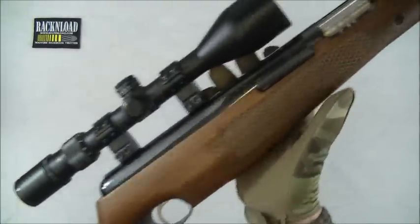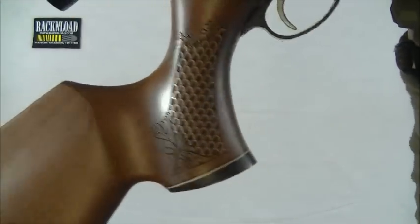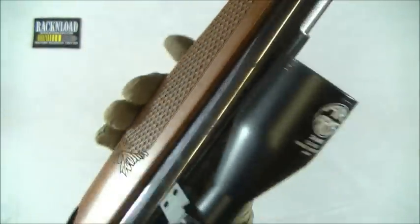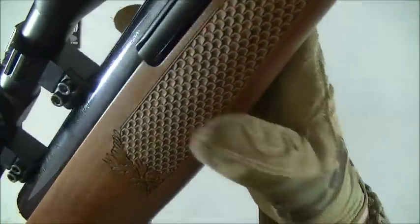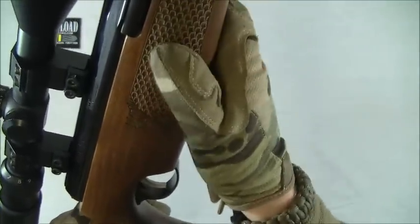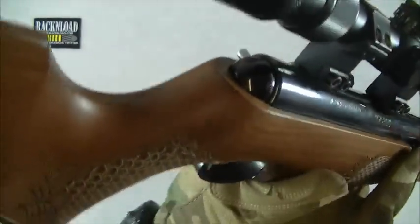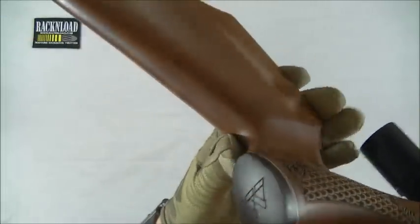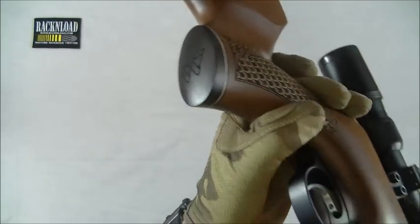Gorgeous, gorgeous beech stock. It's got, like, fish scales that are laser engraved instead of your usual sort of checkering. Some people may like that, some may not, but I think it's quite nice. It's different and it does offer quite a bit of traction. The stock is real comfortable anyway. Pistol grip, nice and chunky, very comfortable. And you've got a rosewood end with the Air Arms logo on the end of the pistol grip.